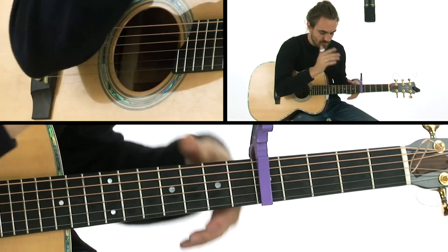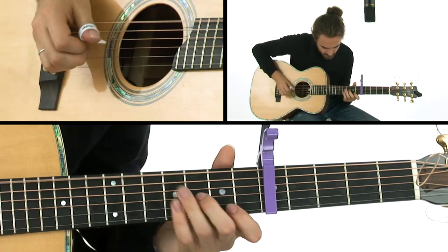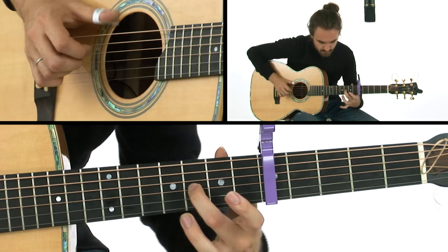So we go through that whole bit — the middle instrumental with the tag and then the dissonance. Slowly, but with the thumb.